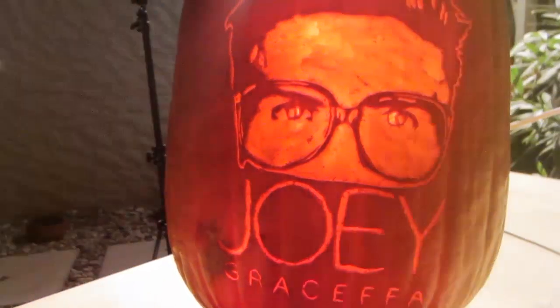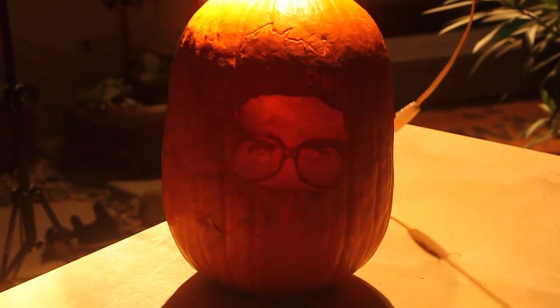Hi everyone! Today I'm going to be showing you how to carve your very own Joey Graceffa Jack-O-Lantern, or should I say, Joey Lantern. Here is the finished result — it turned out pretty awesome. This project took about two and a half hours from start to finish, so let's get to it.